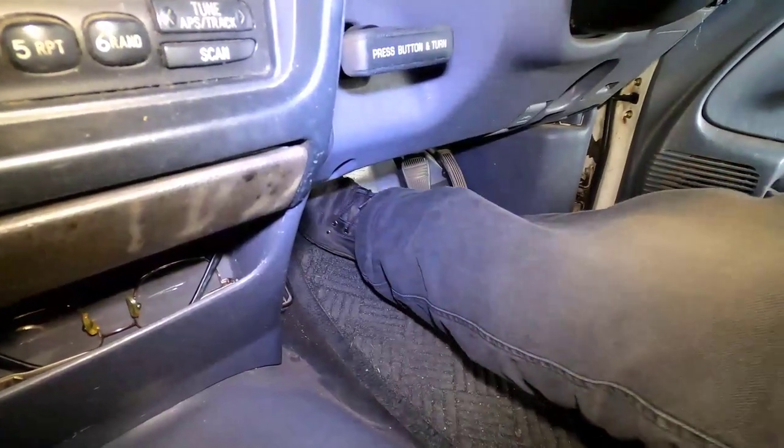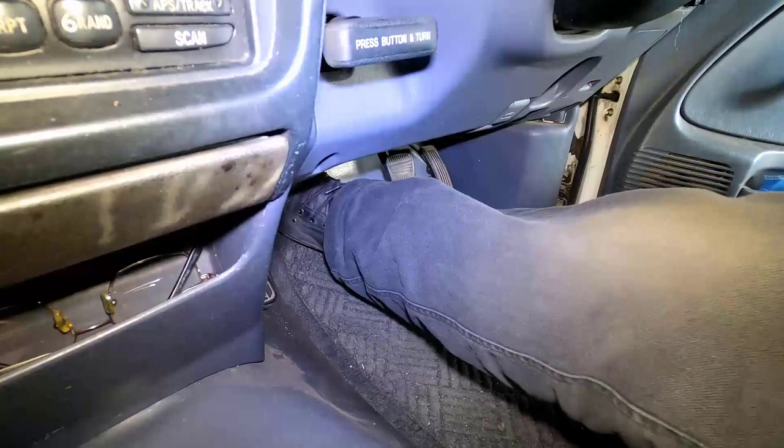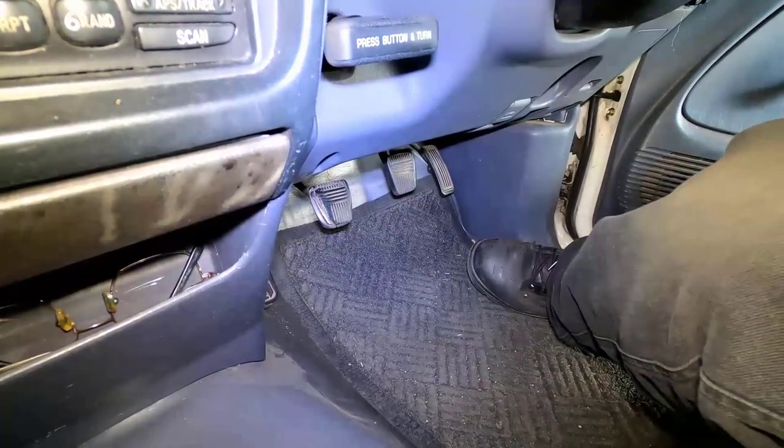On its full travel up and down, the clutch pedal depression will feel nice and smooth. And that's how you perform a clutch fluid flush on the Toyota Hilux 2004.